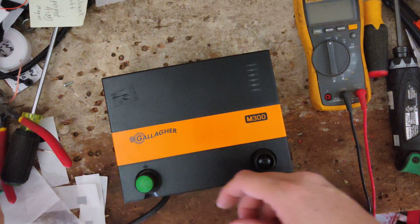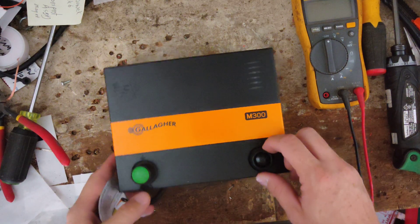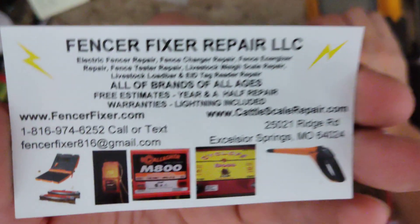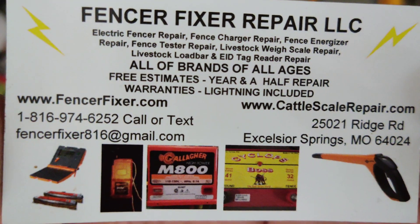Welcome to the channel. We've got 700 plus videos on YouTube, so if this is the first thing you ever see, we appreciate you finding us. If you do a search on YouTube for a particular make, model, brand, or style, we've probably got a video out there. If you'd like to subscribe to the channel, we'd appreciate that as well.